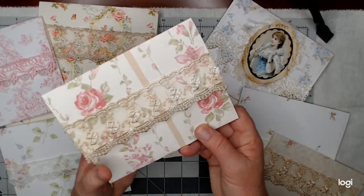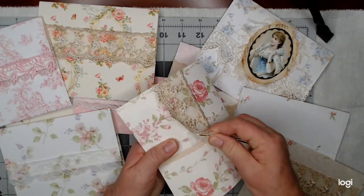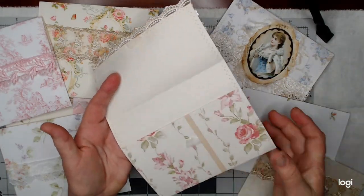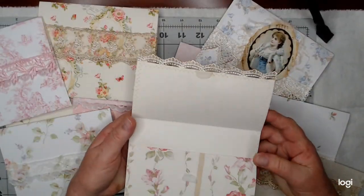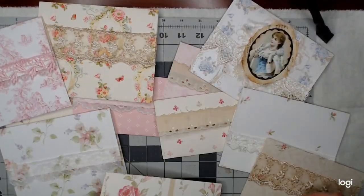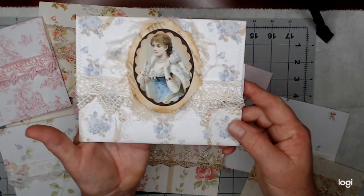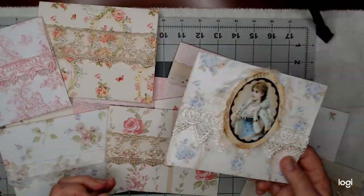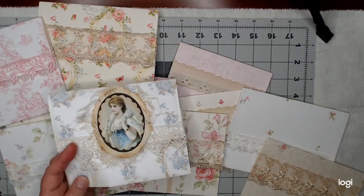I have made these out of wallpaper and some of them have Velcro closures. I've done some stitching around them, so they're just envelopes for you to put things in. I think I've put lace on every one of them. I started decorating some by just putting a beautiful image on the front. I'm going to bring you along and we're going to decorate these.